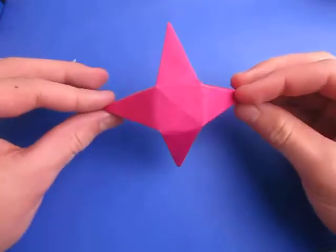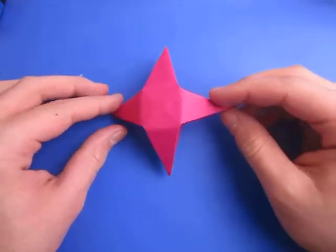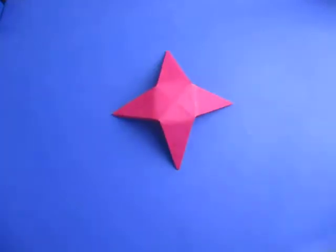Hey guys, what's going on? So today I'm going to show you how to make this four-pointed star. And this is what it looks like — it stands nice and stable on the surface.